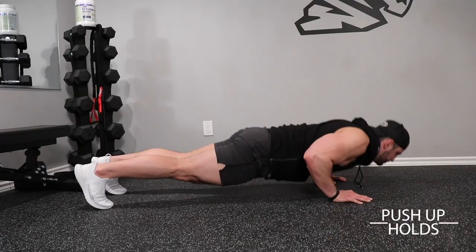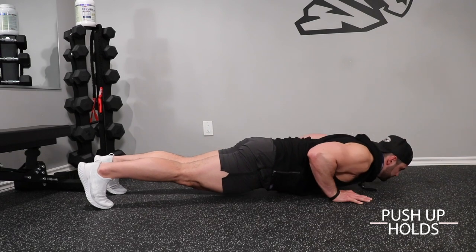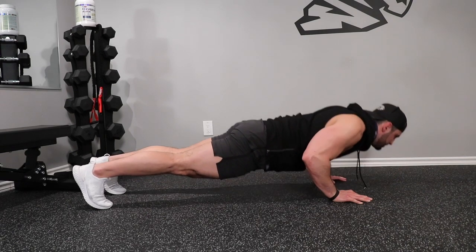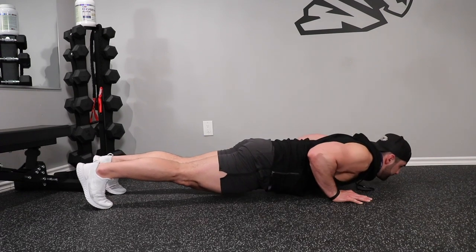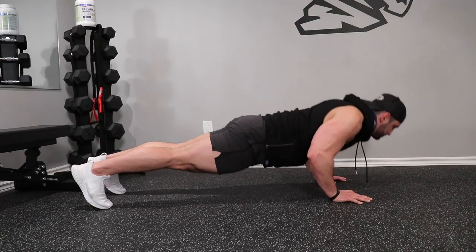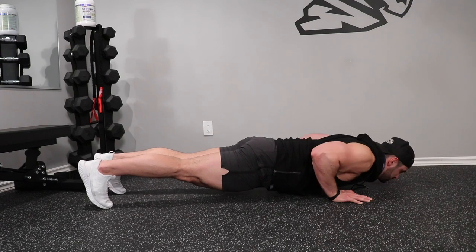To kick off this workout we're going to start by hitting our chest, and our very first exercise is push-up holds. As opposed to the traditional way most people perform — chest on the ground and bounce right back up — we're going to add in about a one to two second isometric hold when your chest is about one inch off of the ground. This will increase time under tension and make your chest work that much harder on every single repetition. I recommend two to three sets of ten to twenty repetitions.